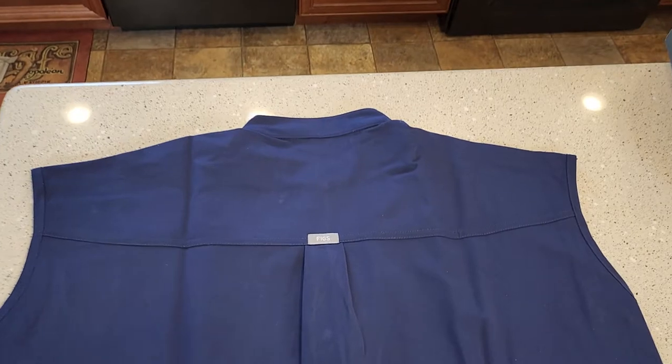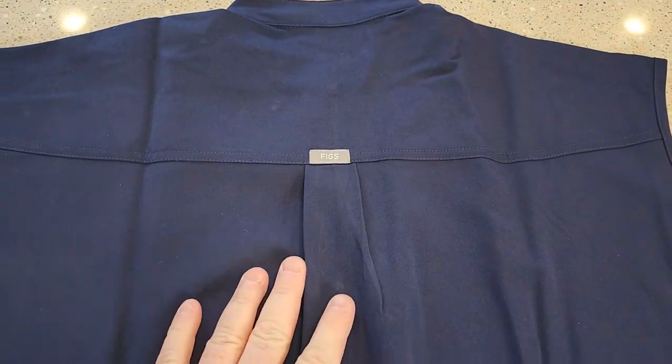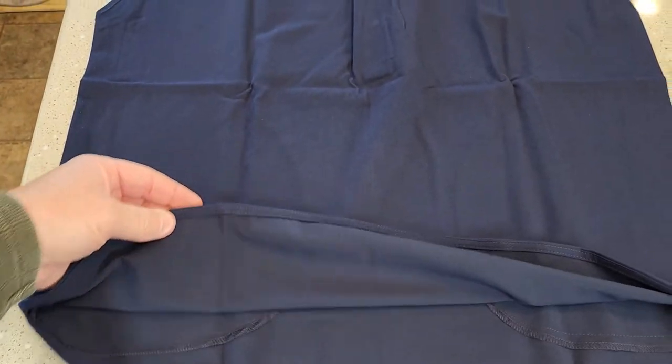Here's what the back of it looks like. It does have their tag right here on it. Looks very nice — you can just tell that they're made out of very good quality.